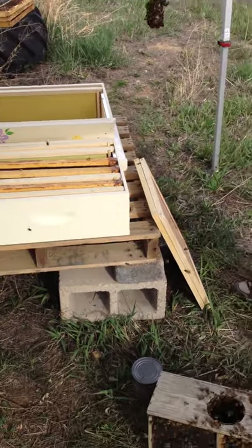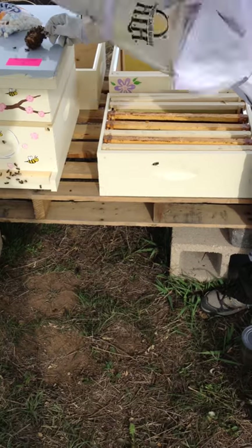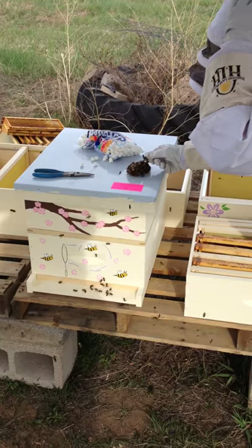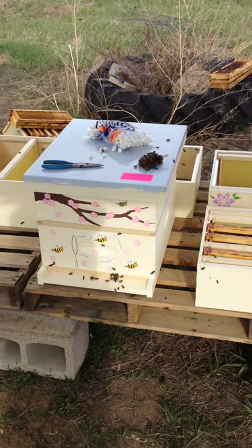Should I put this down anywhere? You can just put it up on here. That's why I love having two hives, because you can always use one as a workspace. Come on ladies, get off. They'll move. You start walking off the table.